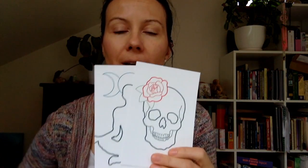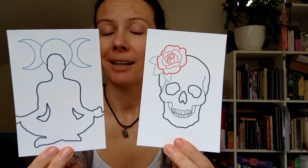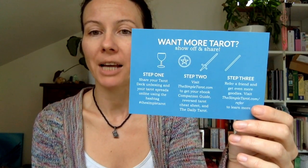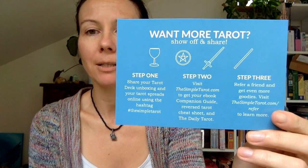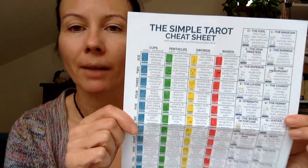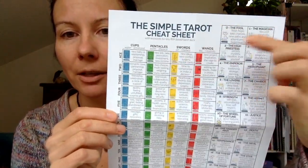In the little box together with the book, you also get two extra altar cards: the Death card and the High Priestess card, which is cool. There's also information about entering a challenge or giveaway where you can win your own Simple Tarot. You can find Angie on Instagram — I'll link her information below. The decks are going on Kickstarter so you can also support Angie there.